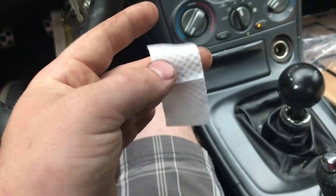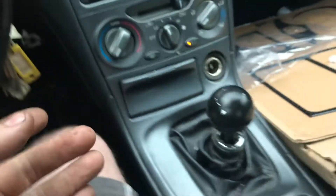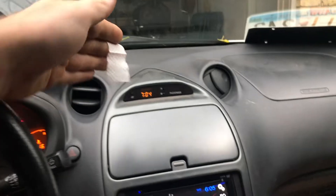Wow. Really? That's 200 bucks I spent on this kit and that is my alcohol prep pad. That's kind of hilarious — and I just dropped it. Look at that. So that is supposed to clean all of these pieces because we got pieces to go up there, here on the doors. That's kind of funny. But anyway, let's wipe down.